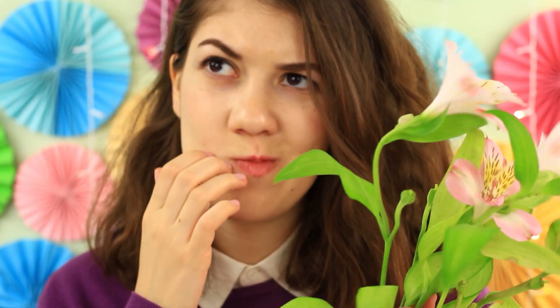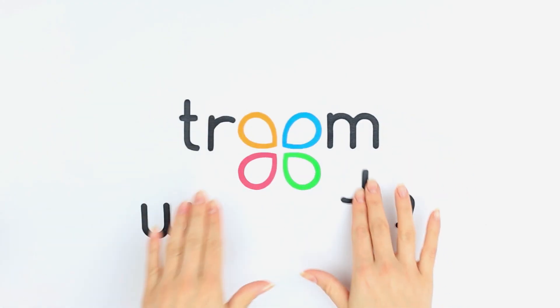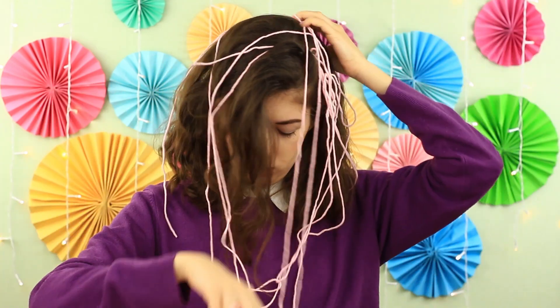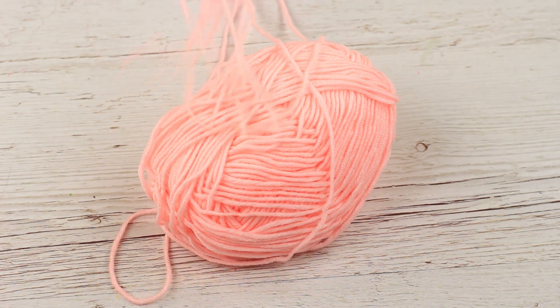Today we'll share a cool new collection of life hacks for DIY lovers. Are you out of handmade supplies but in urgent need of an embellishment? Don't worry! We'll show you how to make a cute yarn heart.